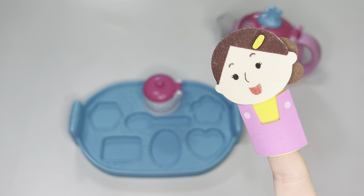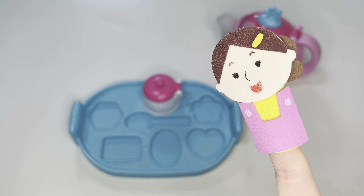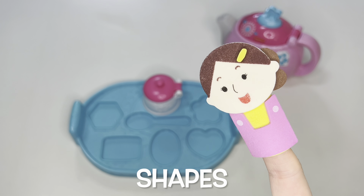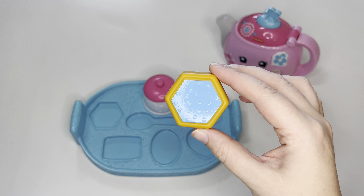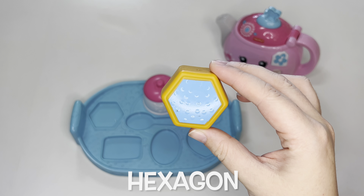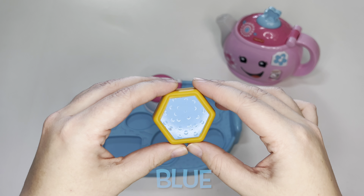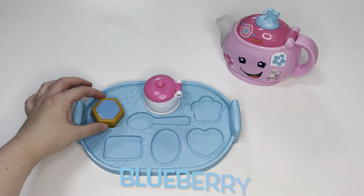Today we have to set out our tea tray. On the tea tray we have some cookies that have some interesting shapes. Let's look. There's a hexagon cookie — it is blue. A blue hexagon cookie. I wonder what flavor that is. Maybe blueberry.